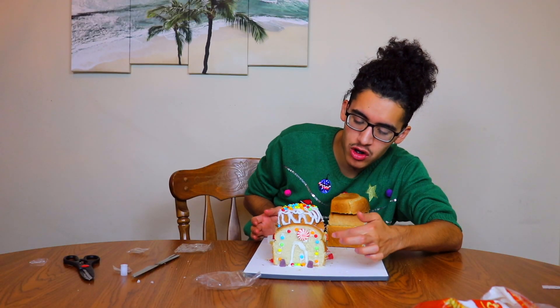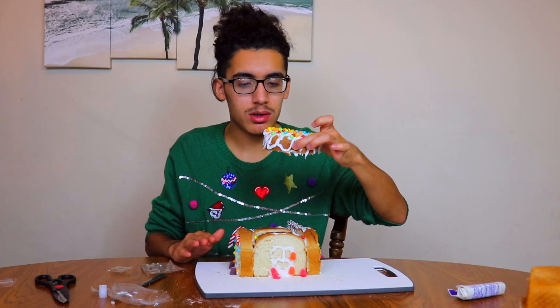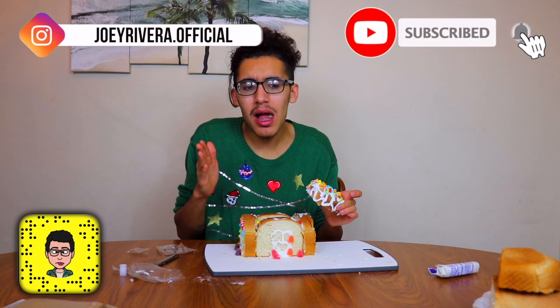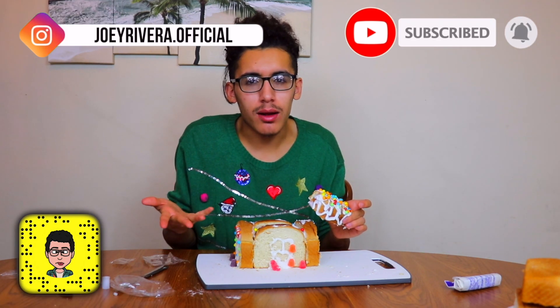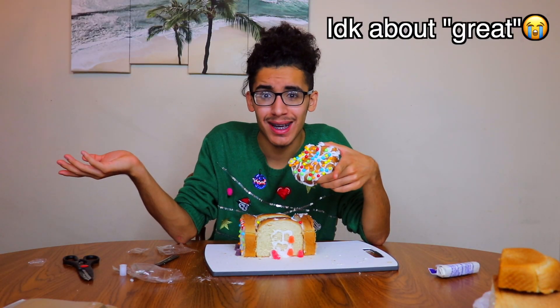Oh my god, it's falling! Let's eat it — cheers! I'm so scared. Is it bad that I like it? Think about it — it tastes like a donut but more breadier. That makes sense. Would I ever do this again in the future? Of course not. What do you think I am, insane? I mean, hey — this is a great alternative instead of getting a whole gingerbread house kit.